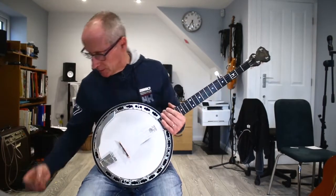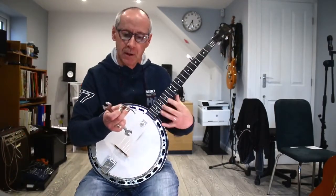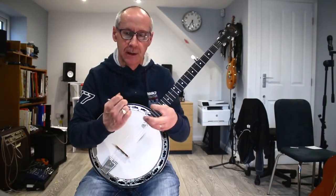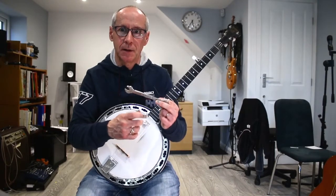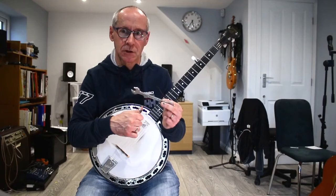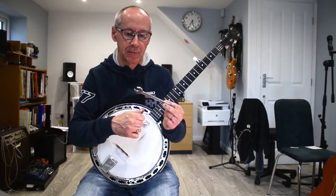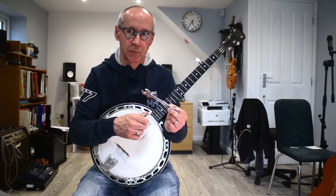What I'm going to do is, armed with a very small hexagonal key and a half-inch spanner, just take the banjo apart, fiddle around with the coordinator rods, and hopefully sort out my action. I've kept you all on film so you can have a look at it and maybe try it yourself if you have the same sort of problem.